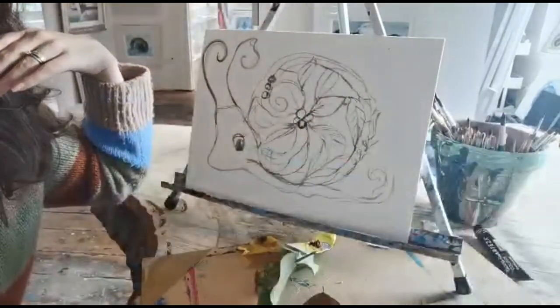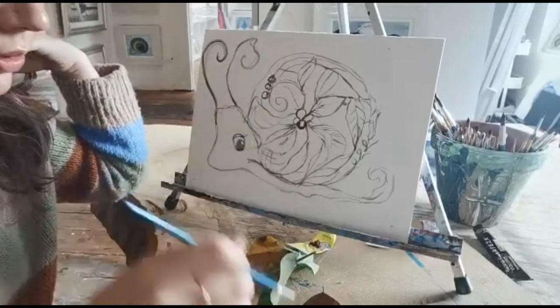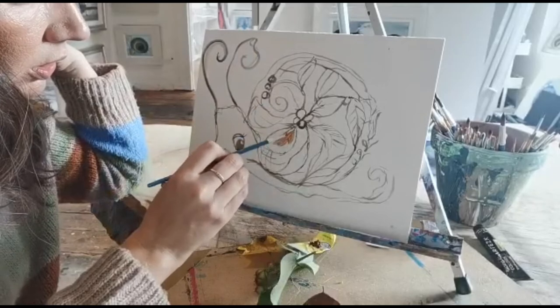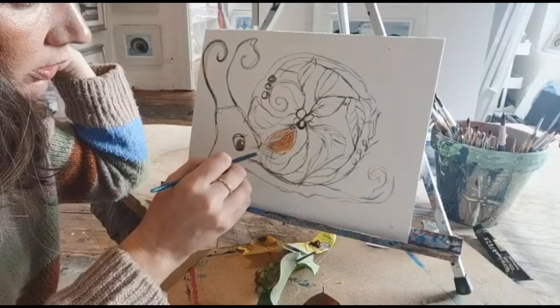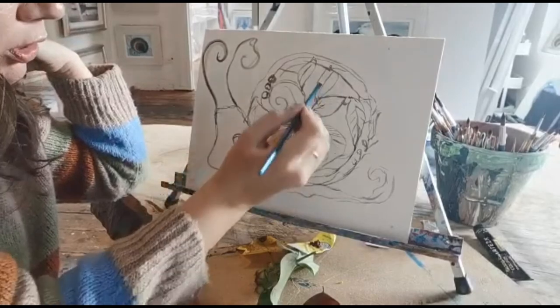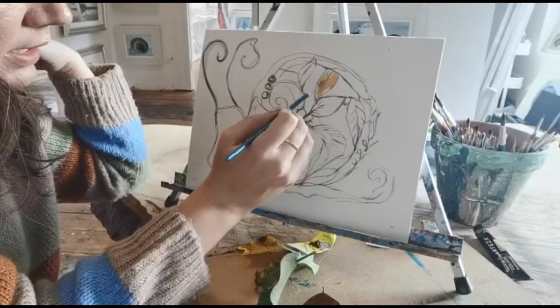And then I'm just going to add a little bit of colour. I've got this really amazing gold — but you don't have to have gold. You could use orange, a light brown, all different shades of brown — light brown, orangey brown. Just add a little bit of colour to give you a little idea.